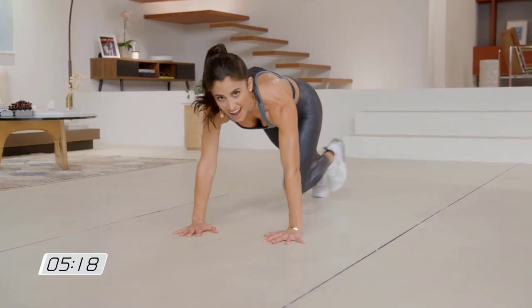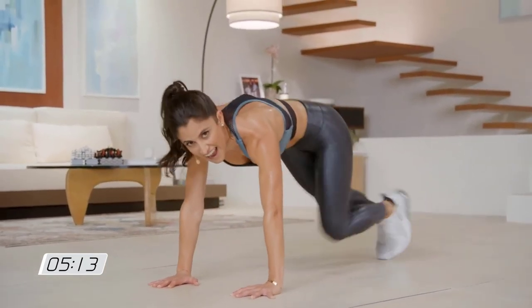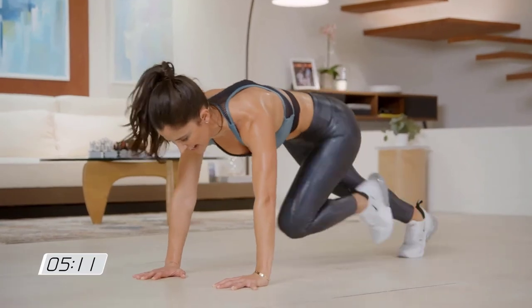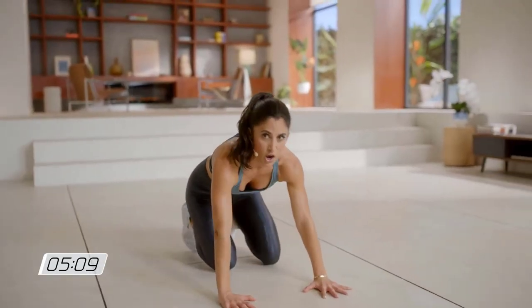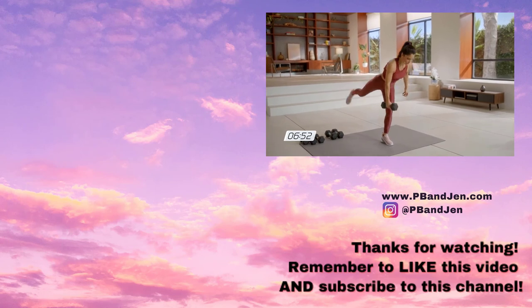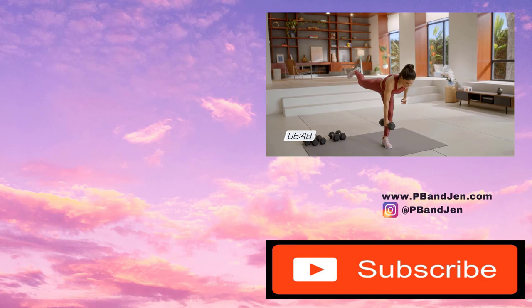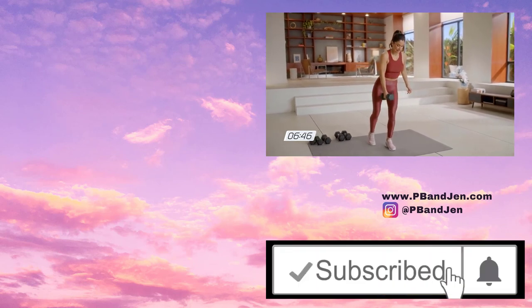There you go — definitely get this program. My contact info is below if you want to find out how to subscribe to Beachbody On Demand and to get into my fitness accountability group. Don't forget to click the thumbs up button below if you like this video, and subscribe to this channel to get notified of my new fitness sample workouts and reviews.